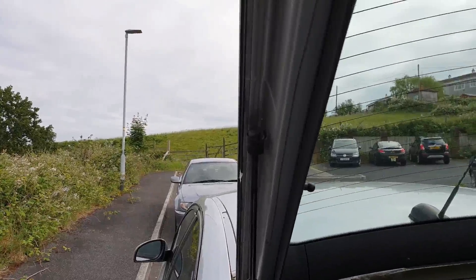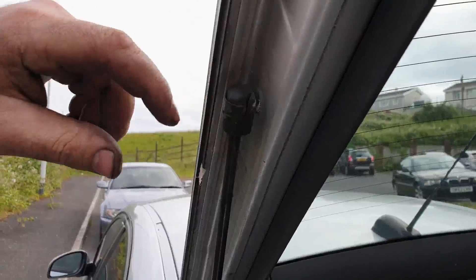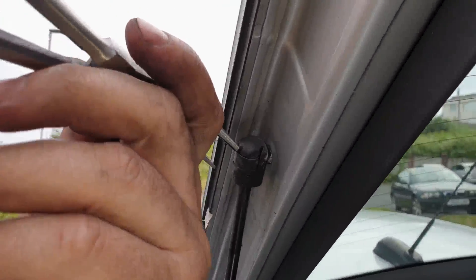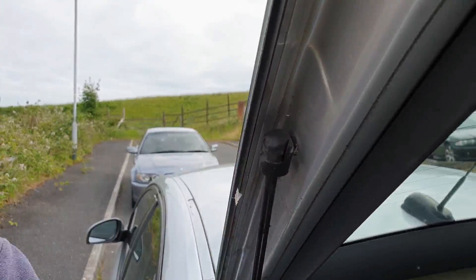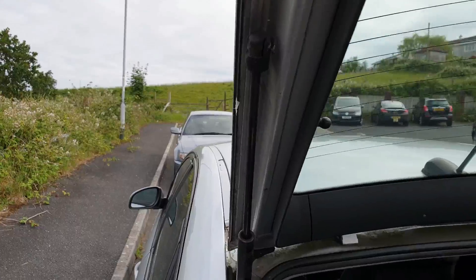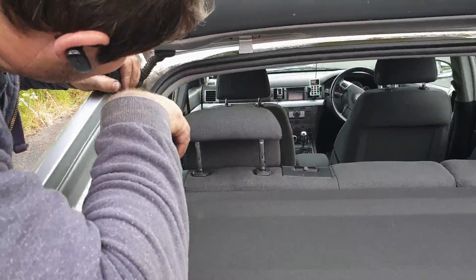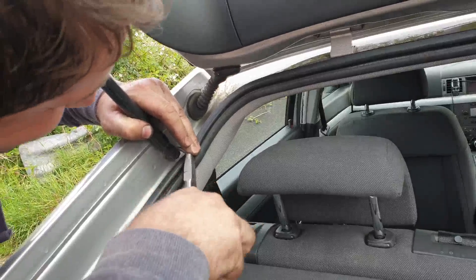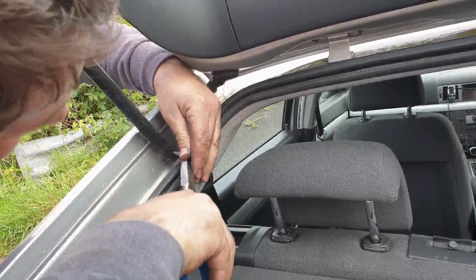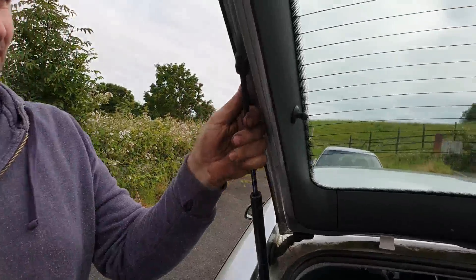We are going to take the clips off. They have a little space here where you can pull them. We can still use the old ones, but since we have new ones we can just replace them. There we go, they come out very easily.